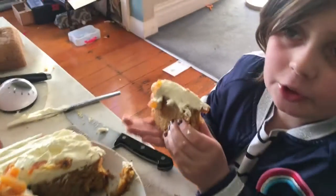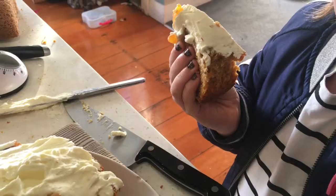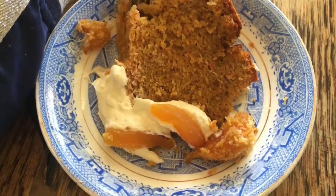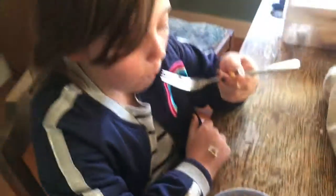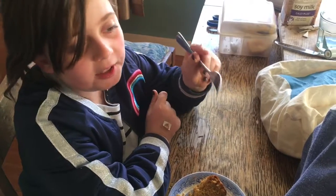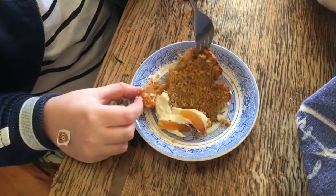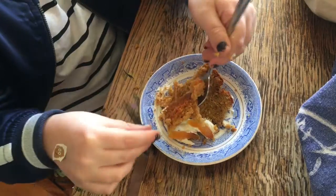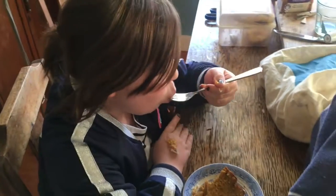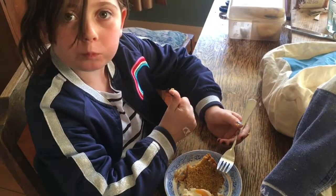You might have wondered if I used the speed setting — I did not. I just cut myself a piece normally. Let me get a plate and a fork. There's an apricot with icing and cake. And... it's good!